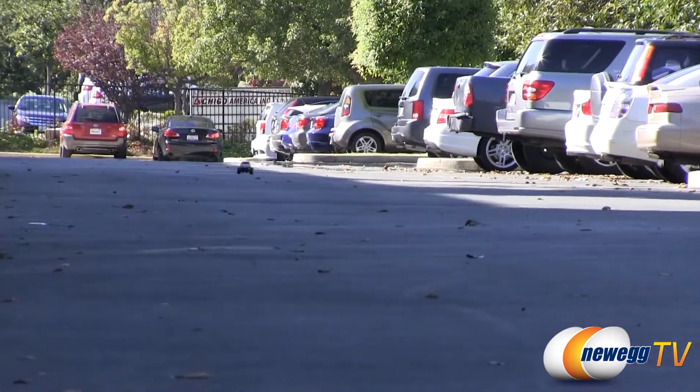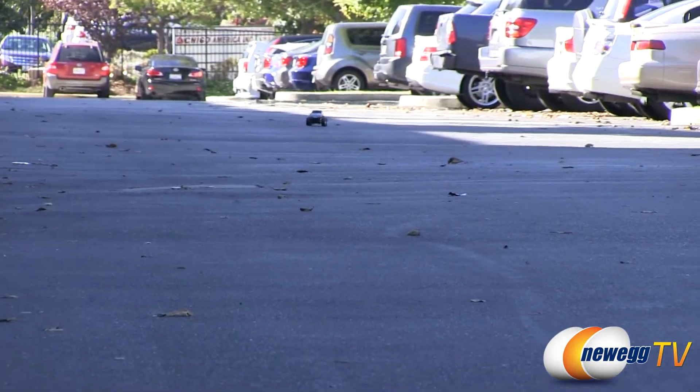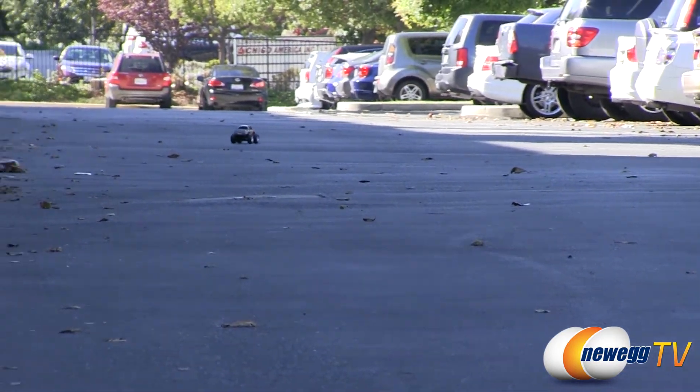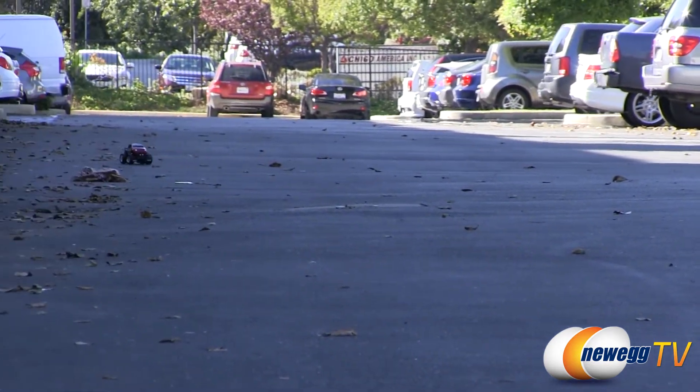So we had a chance to test this bad boy. Like the storm truck, the lightning truck — which is this one — could go about a hundred feet. And that's really far; it was just kind of like almost a speck in the distance.